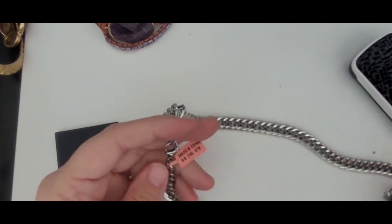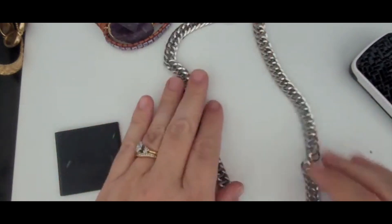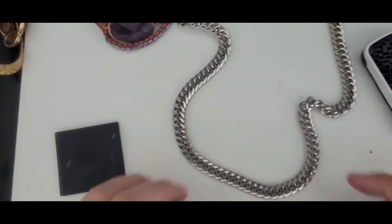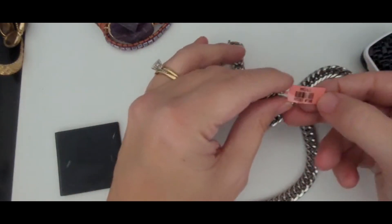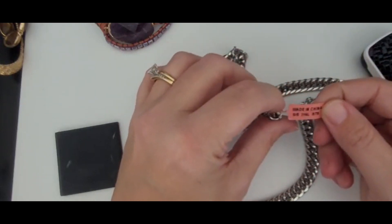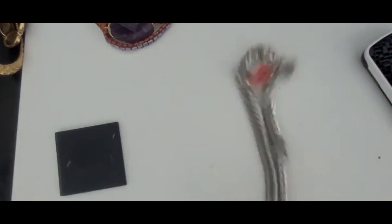This is stainless steel and it's really a thick stainless steel necklace. It appears to still be new — it has the tags on it. It says made in China. It's in good shape, so yeah definitely keep it.